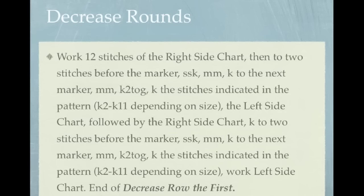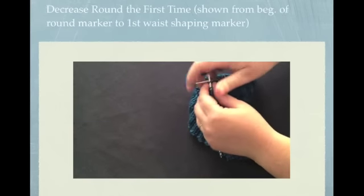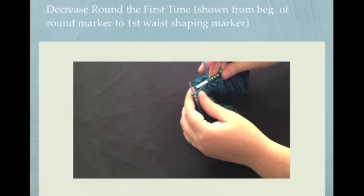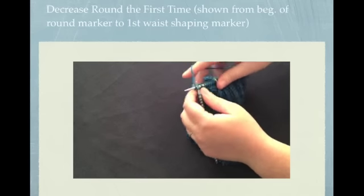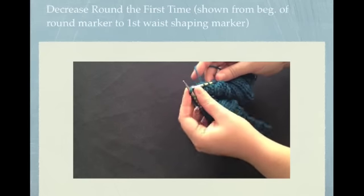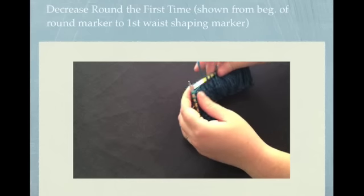This is the end of decrease row the first. Here's a quick video of me working up to the first waist shaping marker of right side chart row 1. I work all 12 stitches of the chart and then I'm going to knit to 2 stitches before the first marker and SSK.